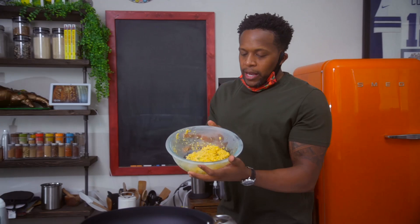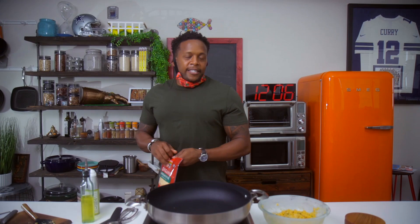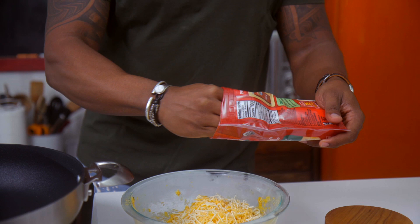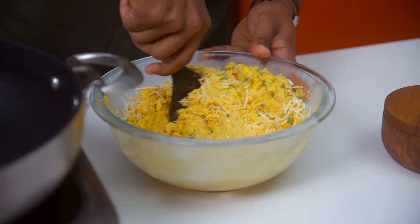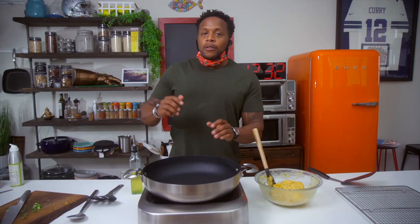I forgot something — this is an optional ingredient, but I think it actually helps out. I'm gonna add some cheese. We're gonna add a little bit of Mexican blend cheese to our batter. Let's give this a good stir. And if yours is a little bit more loose than mine, no worries — it should still hold up, just don't make them too big.